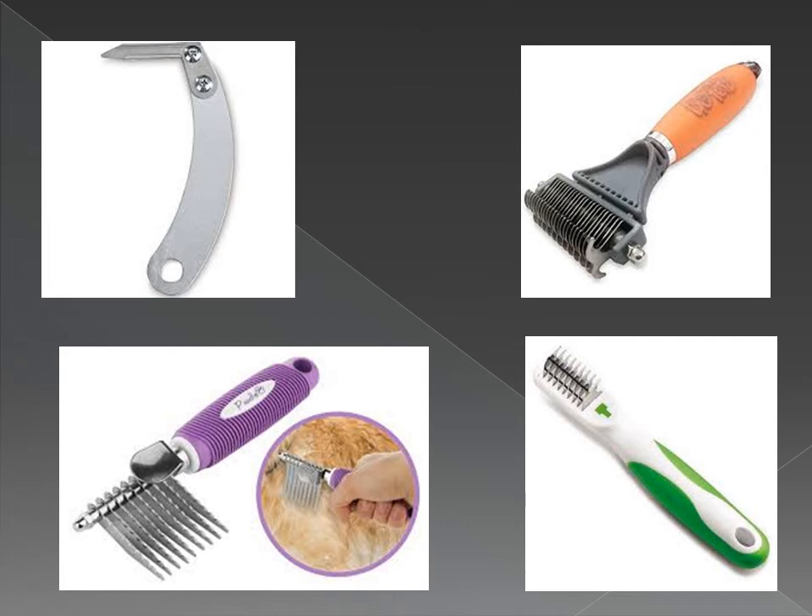A long coat: if you like your dog's hair to be long, make sure you're brushing at home at least every other day. If you don't have time for that, maybe try a shorter coat.